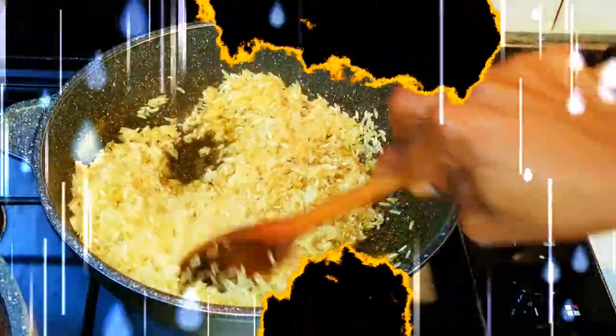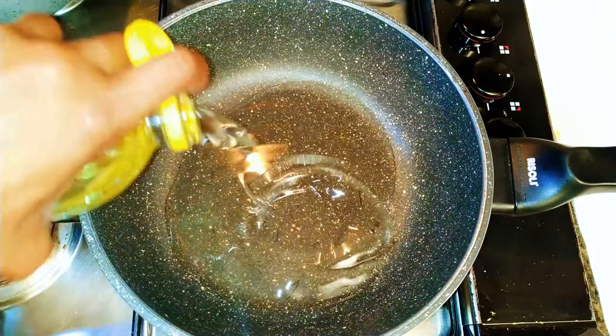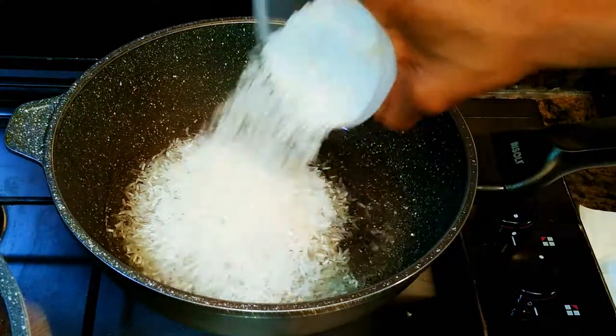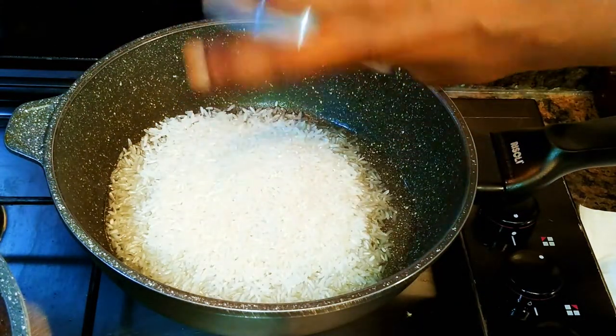People also call it yellow rice, so let's get started. First, I'll put a nonstick pan on fire, then come in with a little bit of oil. Next I'll add my basmati rice — I'm using 500 grams. I prefer basmati rice because it doesn't get sticky.